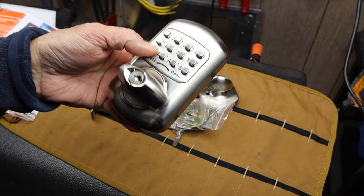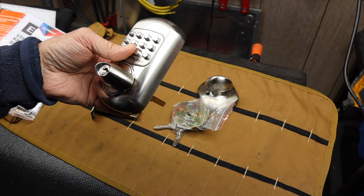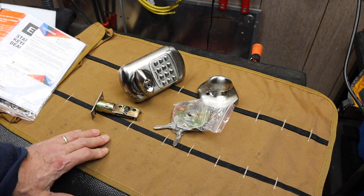This is a completely manual but customizable locking mechanism. I'm going to install it and try it out. Let's go do that.